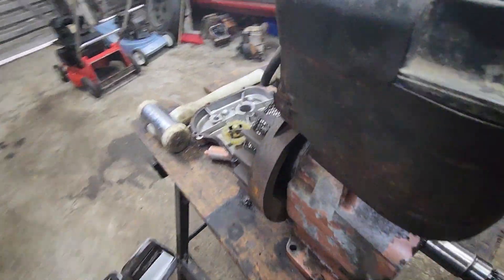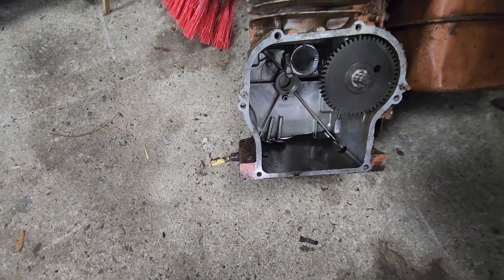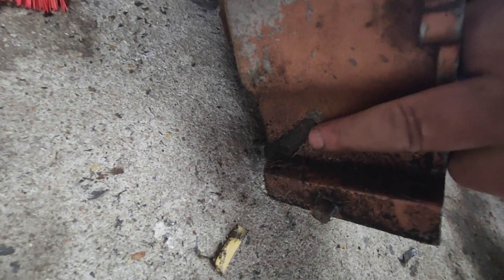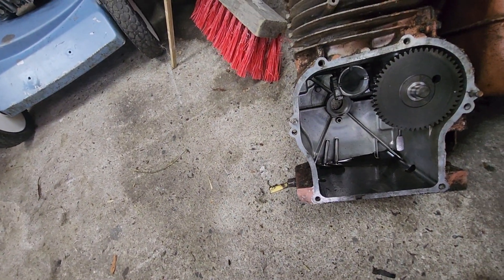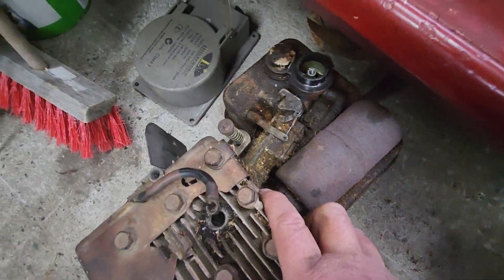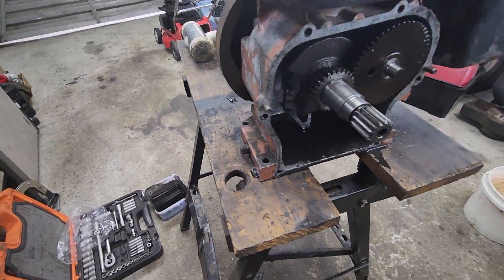This engine here will be going on a rotary hoe I'm building up. I've taken the crank out of this engine here. The reason I'm not using this block is — if you can see — there's some putty there to seal it; it cracked. You can probably see the crack in there. The block cracked, so I bought another five horsepower engine and we're just doing that at the moment.